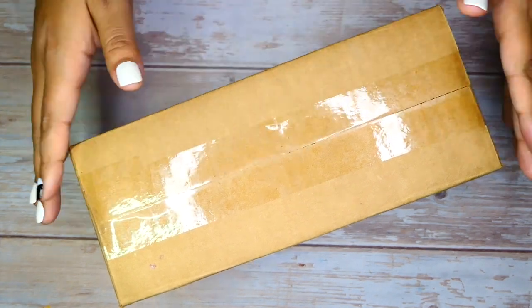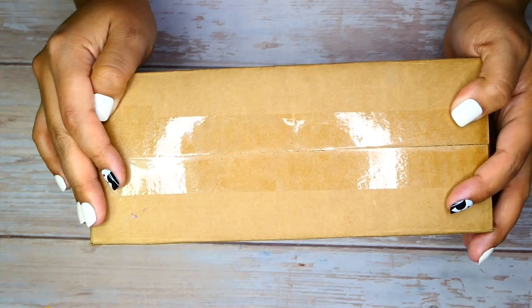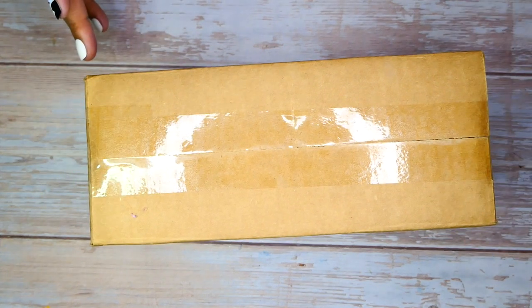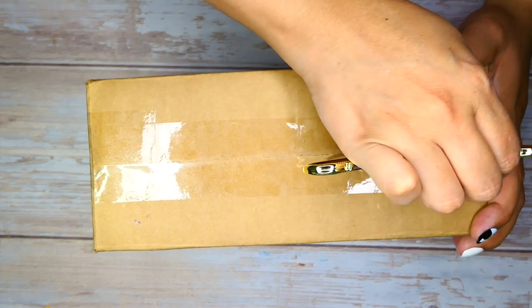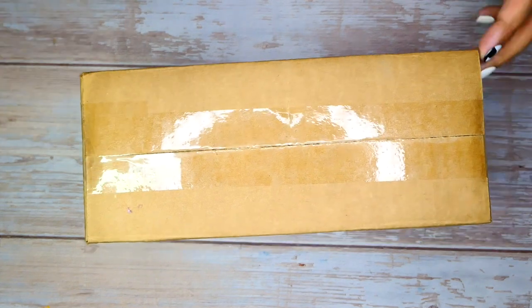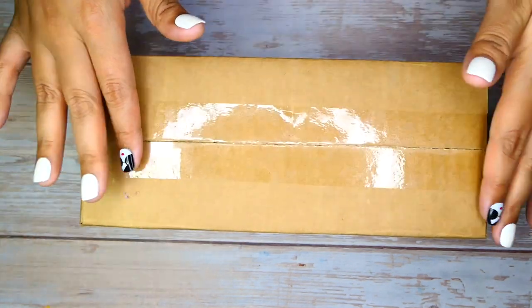Inside this lovely box is the collaboration between Estabrook and Ferris Wheel Press. This was released a few months ago when it originally launched. I was like, no, it's really expensive for what you're getting, or at least I thought it was, to be honest. So I couldn't justify buying it, but I used some of my points and I was able to get this beautiful thing.